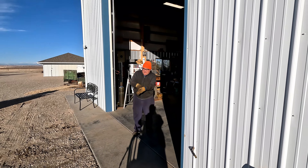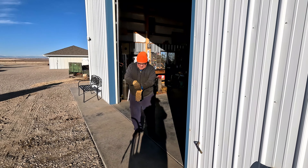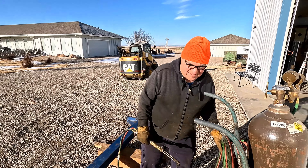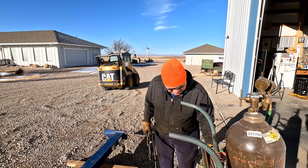Why are you excited, Dad? I'm anxious to get the engine and radiator on. Weather warm up and get some painting done. And what's the other good news today? Good news is torch time. Yeah, you love your torch. Yeah, I like torching.